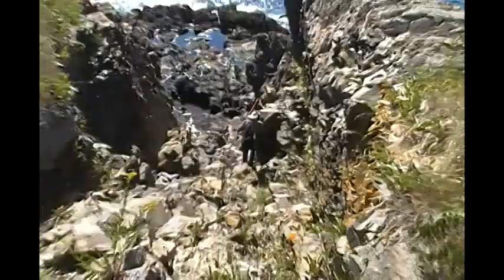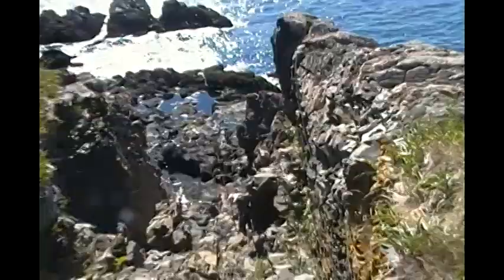You've got to be careful on these rocks. It's one of the things in life that needs to be respected: height, rocks, the ocean, women. You need to be careful.